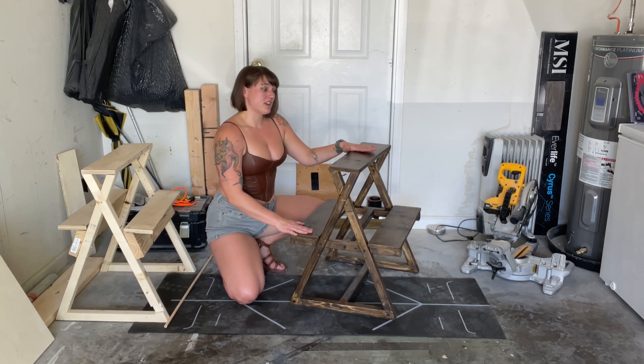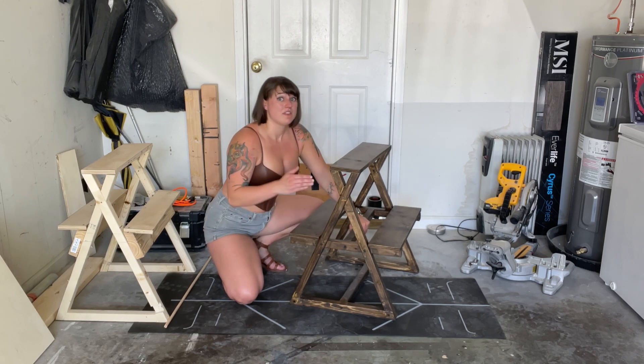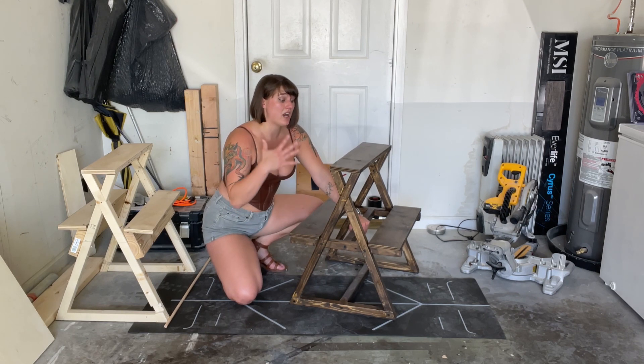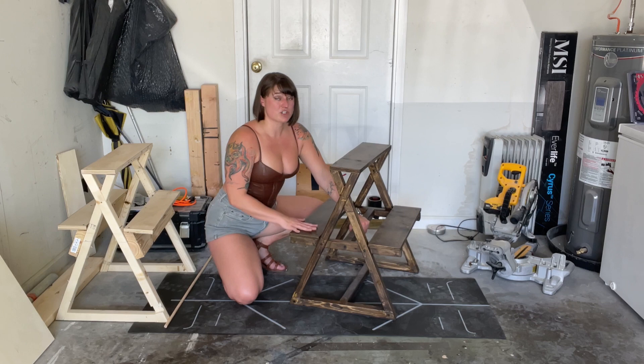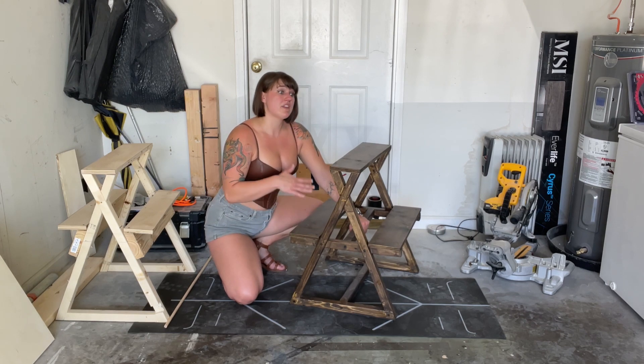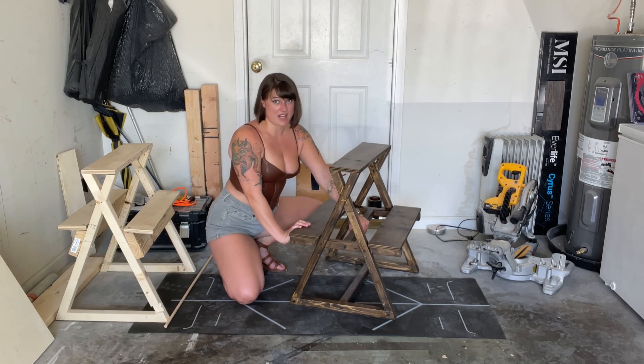The next video is going to be about how to do the top, the side pieces, and the inner frame. The video after that is how to stain it and use the polyurethane to seal the wood and make sure the paint job turns out good. And then the next video after that is going to be how to do the upholstery for the top and the sides.